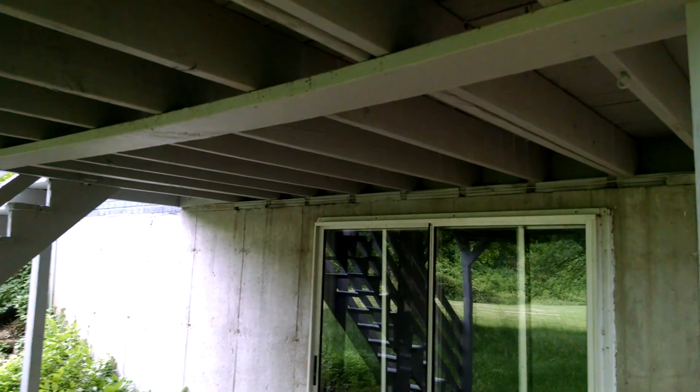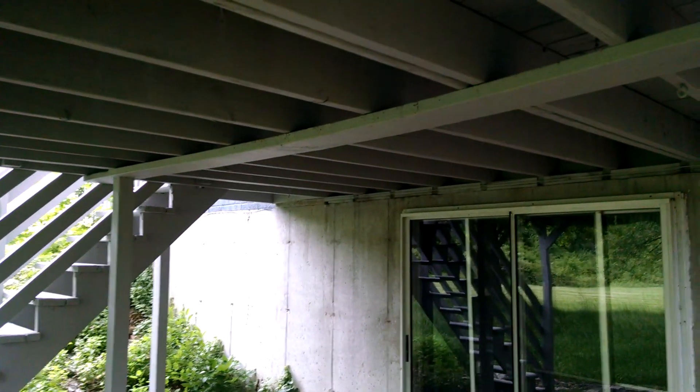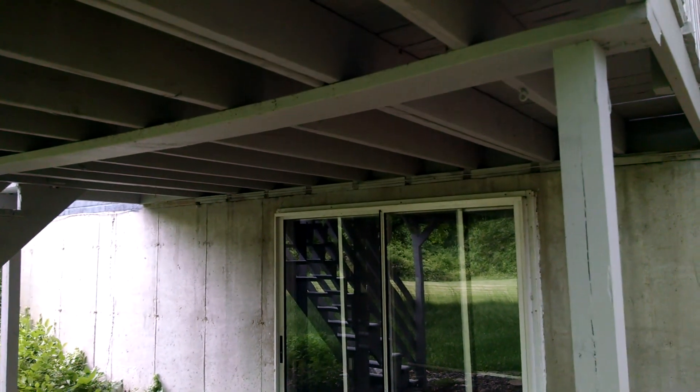Now this is the worst part. They're using a 2x on flat as the beam. Look how that thing is swaling down, sinking down there — it's got a big belly in it. That means it's way too little to be carrying the load.